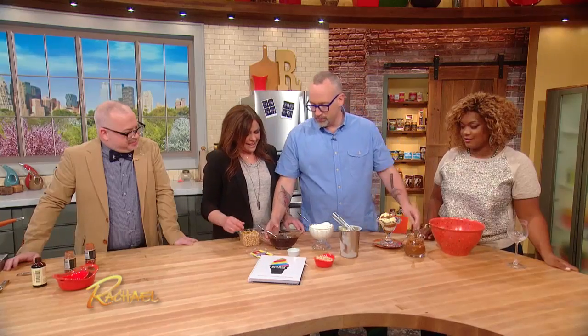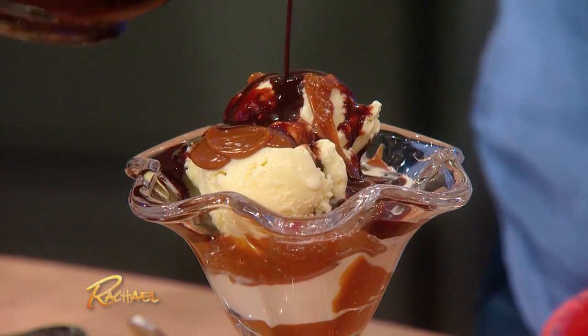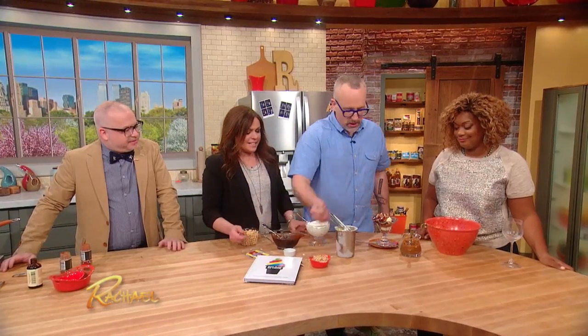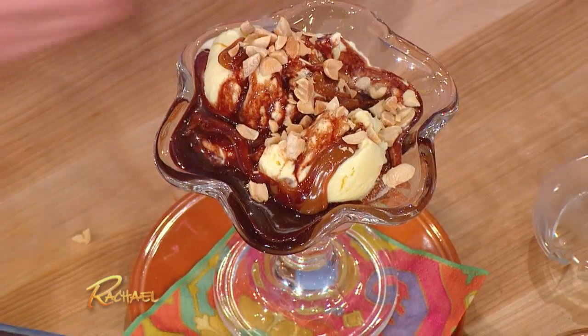You salt it, and then some of the chocolate? Brian always preaches that we need a crunch layer, so we'll throw in some salted peanuts.